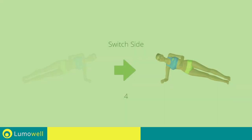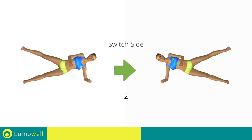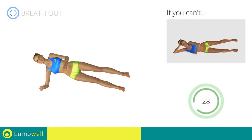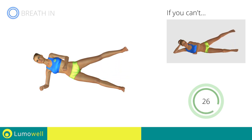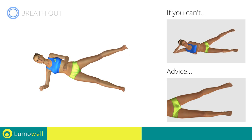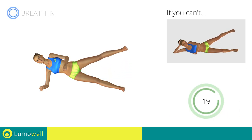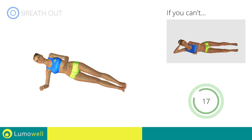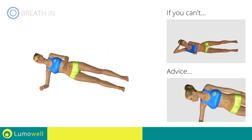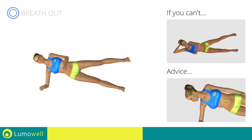Switch sides in the shortest time possible. Go! Don't stretch out your foot — keep it constantly flexed. Do not look at the floor; stare at a fixed point in front of you.